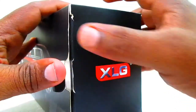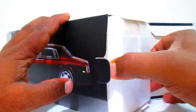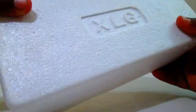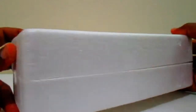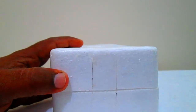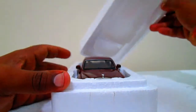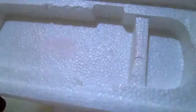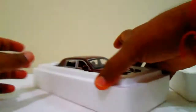Let's unbox the package. Inside the box we have a white thermocol box with the XLG brand embossed on it — it's a decent package. Inside the thermocol box there are nice cutouts to avoid damage to the model.